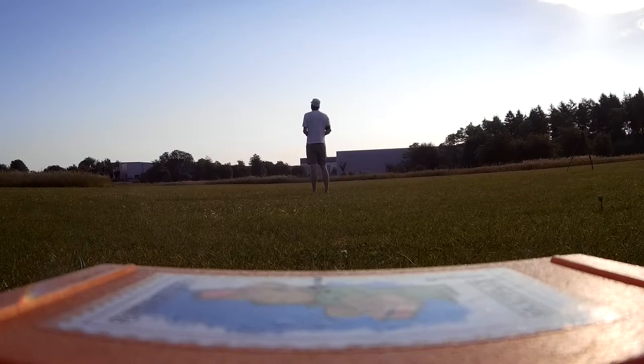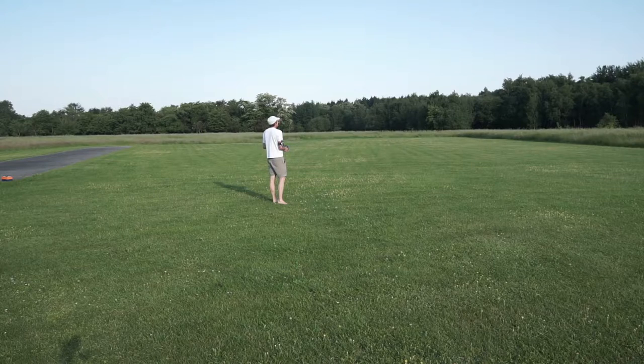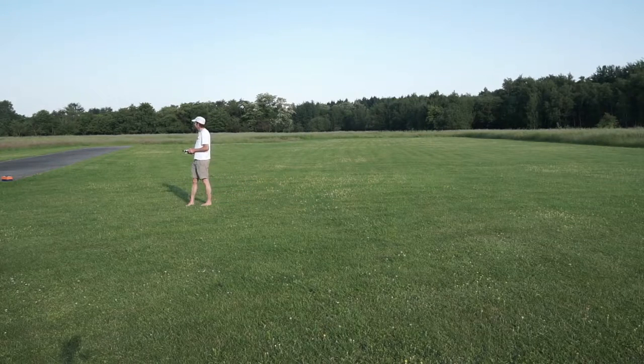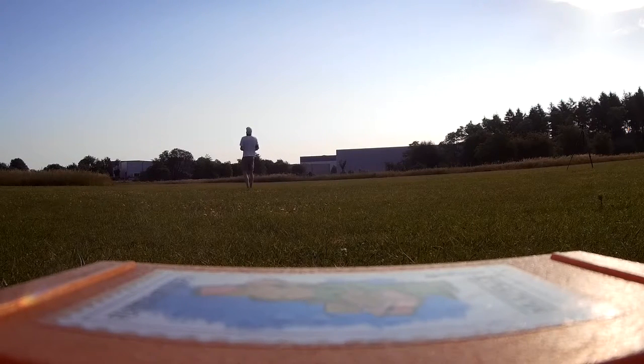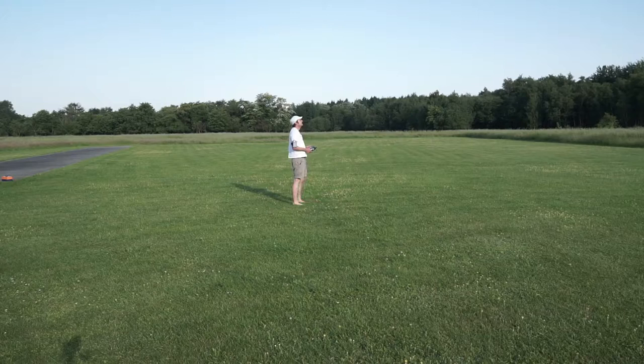To get the best results for self-timing, you should use a sports armband to fit the phone to your throwing arm. F3K Companion can then use the acceleration sensors to start a flight or tasks.